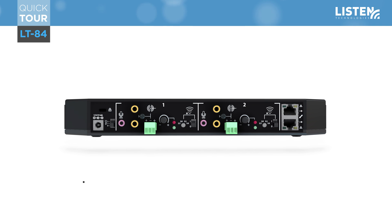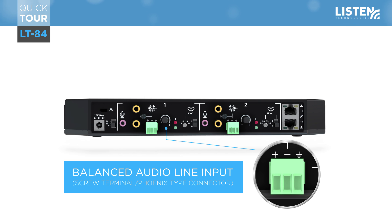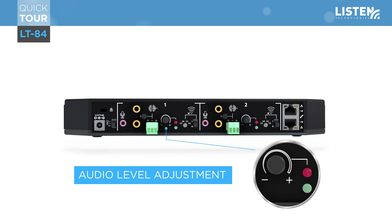This RCA connection allows a true stereo signal rather than just the input from the left or right. Next is a screw terminal, or Phoenix connector, for the connection of a balanced or unbalanced signal with a plus, minus, and ground.